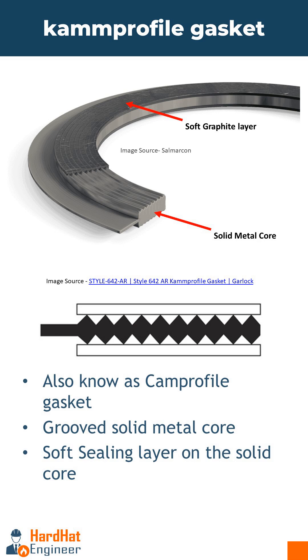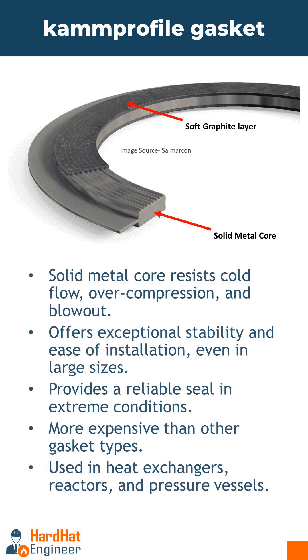The image here shows the cross section of the gasket. This unique design provides excellent sealing performance, making Camprofile gaskets ideal for high pressure and high temperature applications. The solid metal core resists cold flow, over-compression, and blowout, providing exceptional stability even in large sizes and facilitating handling and installation.